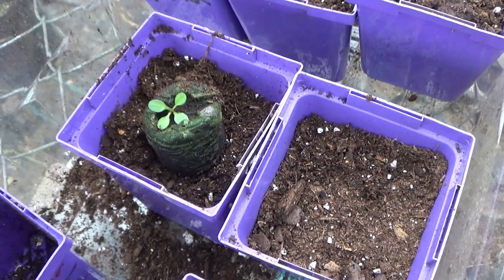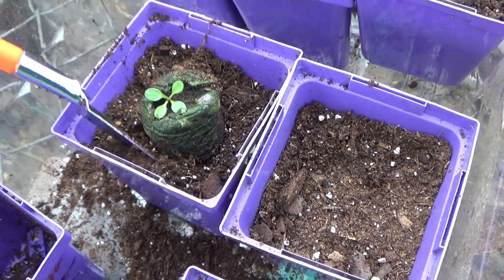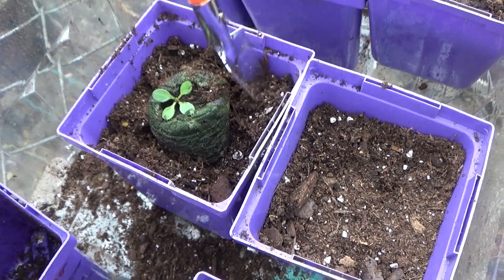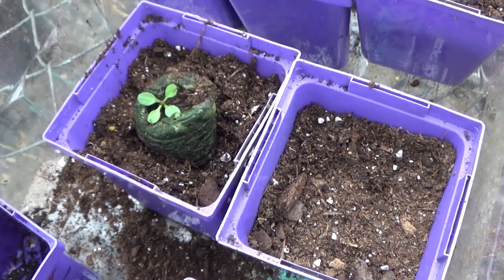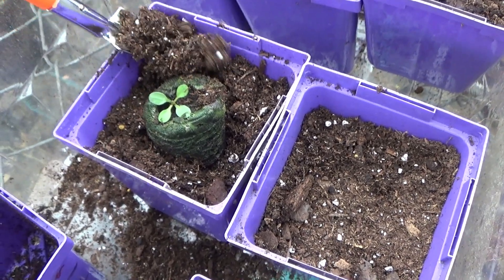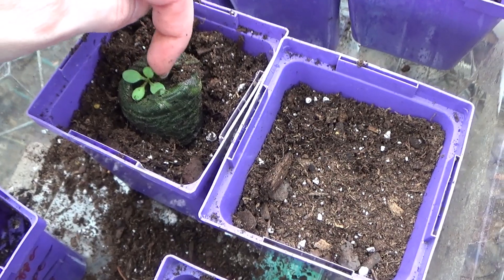And I'm transplanting these into Miracle-Gro here. These should bloom for me this year, so I'm really looking forward to getting to see what these look like.